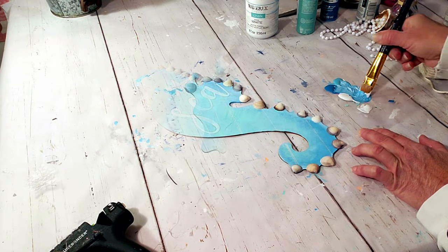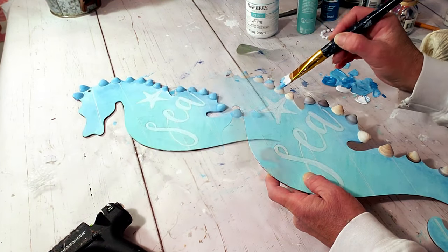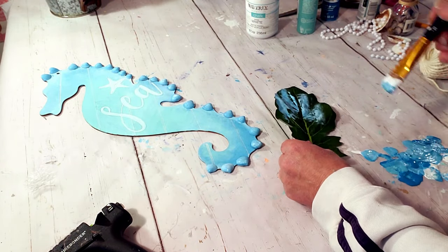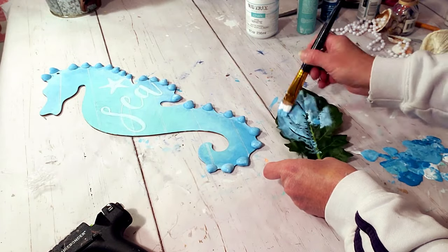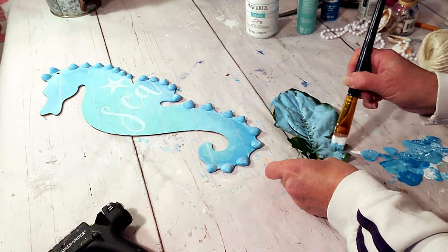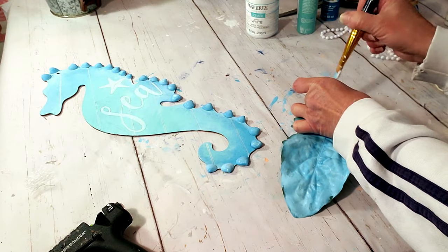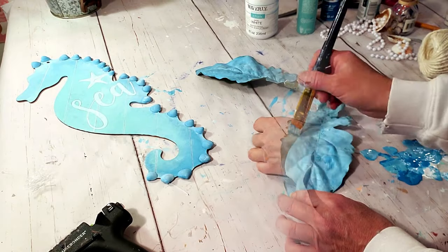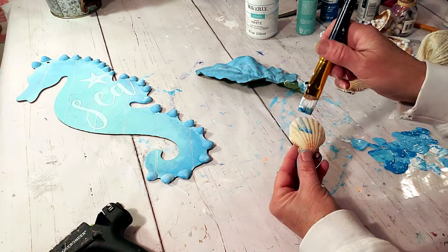Now I'm going to take all three colors and paint the shells to match the body of the seahorse. I'm also using one of the green leaves from a Dollar Tree flower and painting it the same color. Dollar Tree sells a bag of shells — I'm grabbing one and painting it the same color as well.